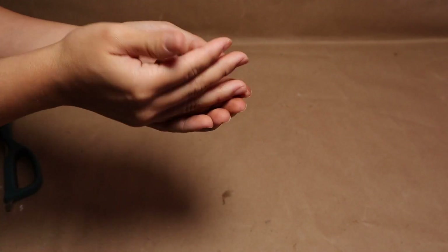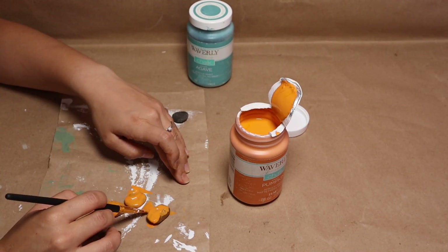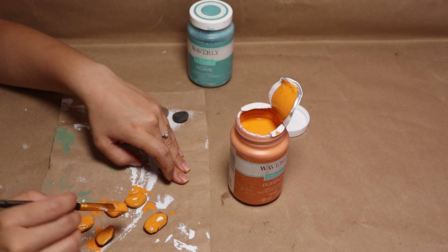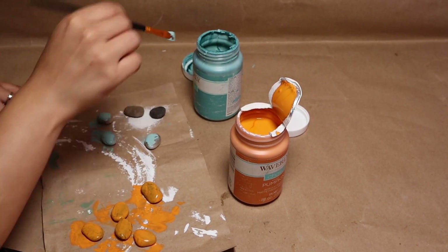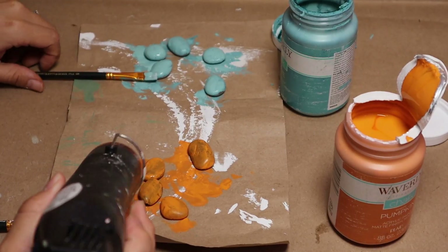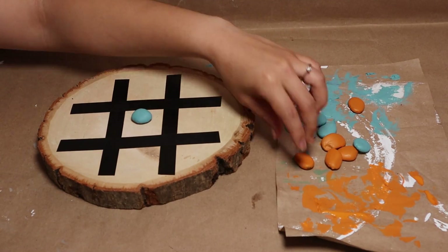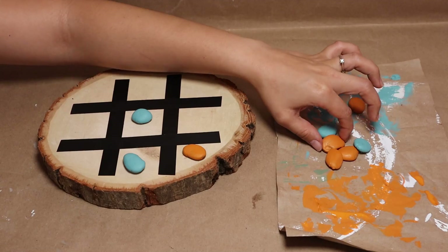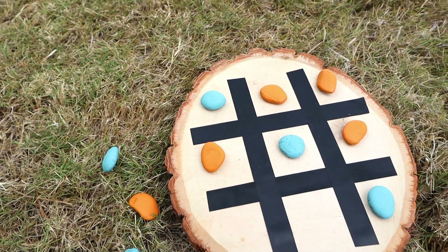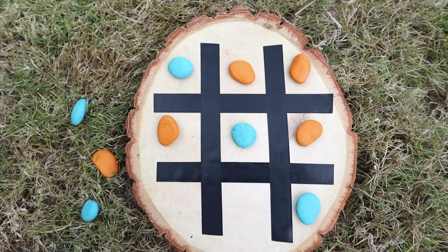Once you have the grid ready, you just need the game pieces. You can use rocks or stones, and instead of painting X and O letters you can paint the stones in two different colors. I'm going to use Waverly chalk paint in blue and orange, painting half the stones each color and giving them two coats. Then I'll dry everything with my heat tool. Once the stones are painted, the project is basically done — this is one of my favorite versions of this game, and one of the easiest, especially if you don't have a Cricut.